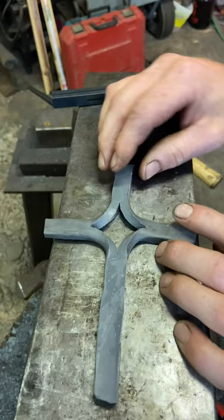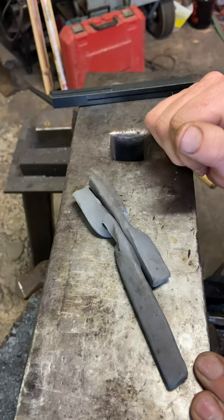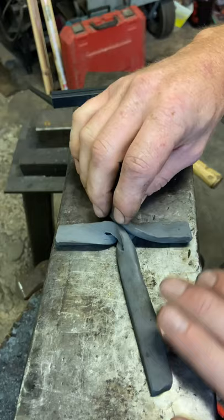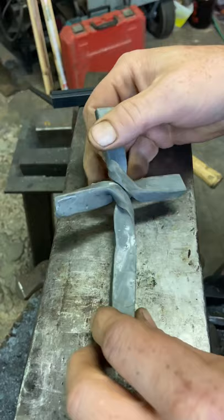You're going to take two of the legs and pull them over towards the center. Take the other legs, pull them over towards the center until you get what pretty much will look like a mangled mess when it's in steel. And then from there you simply straighten everything out, and you have the twisted split cross. Hope that helps.